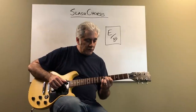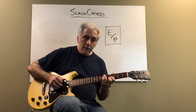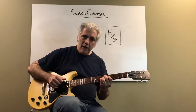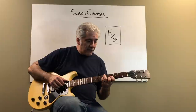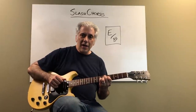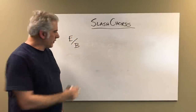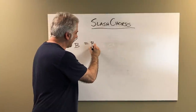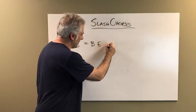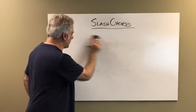You'll hear it resolve — use it in a two-five-one. It resolves nicely because that flat five moves up nicely to the major nine of the one chord. E major over B is just B, E, G sharp — E major chord, so we don't have to worry about that one.